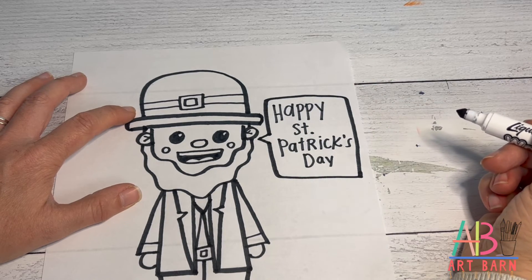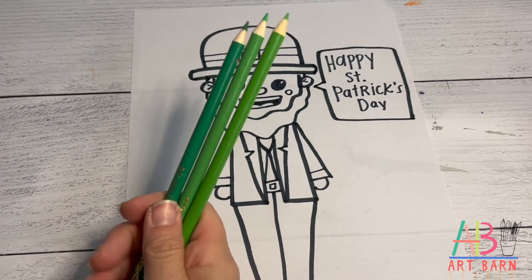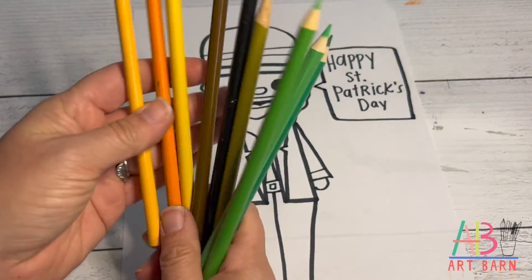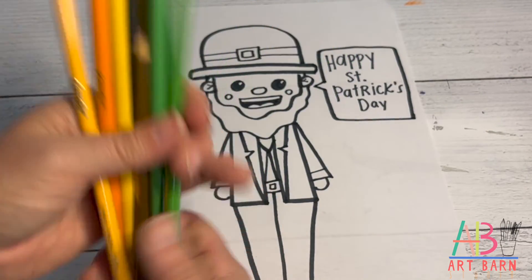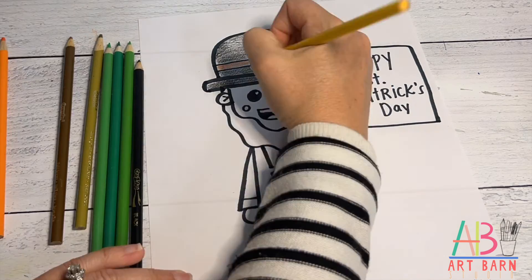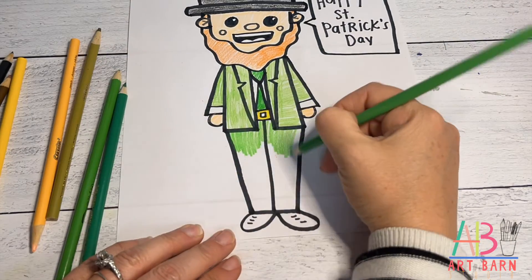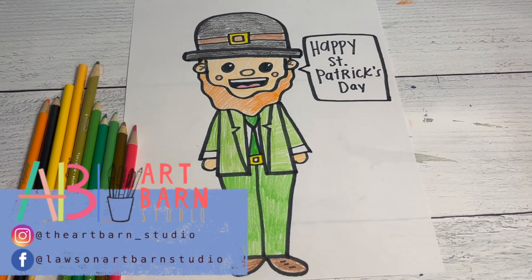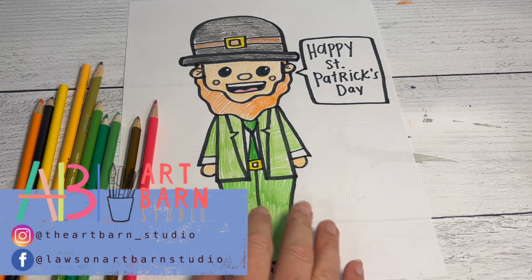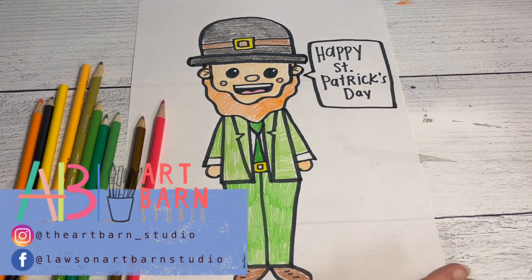We've drawn our cartoon guy, so let's add some color. I have several greens for his suit, black for his hat, brown for his belt, gold for his belt buckle, orange for his hair, and a peach color for his skin — change any of those if you want. I sped through the coloring. I used all three greens on his suit, left the shirt sleeves and shirt white, and added pink for his cheeks and tongue. I hope you enjoyed drawing a little cartoon Saint Patrick's guy!